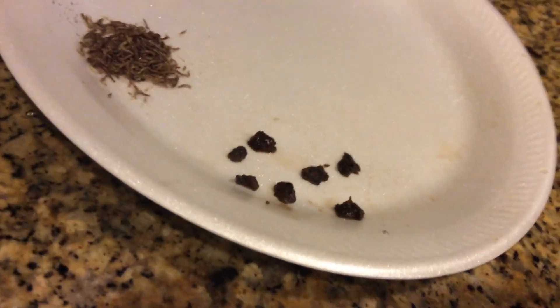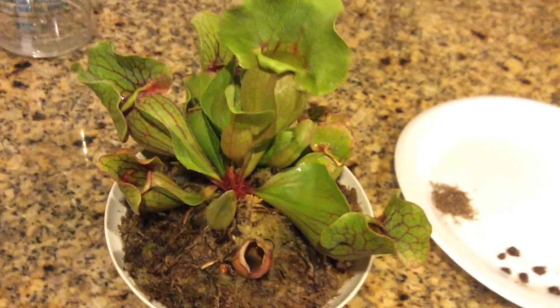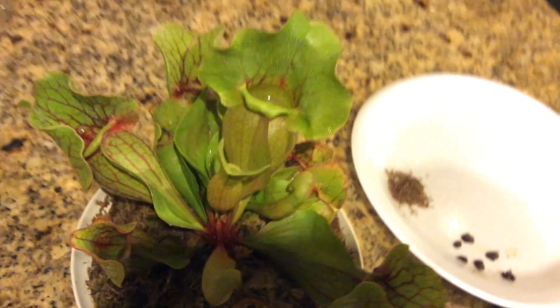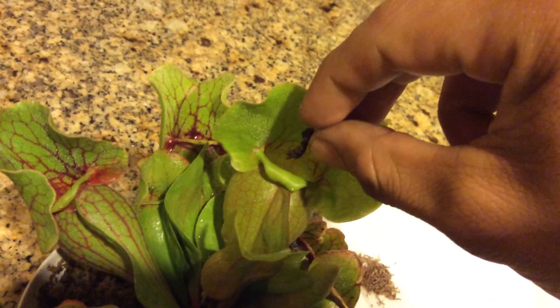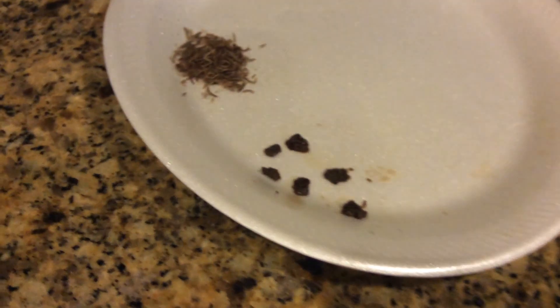Then I make little squiggly balls like this and just drop them inside the little pitchers. There you go, just like that. Let me grab some more.